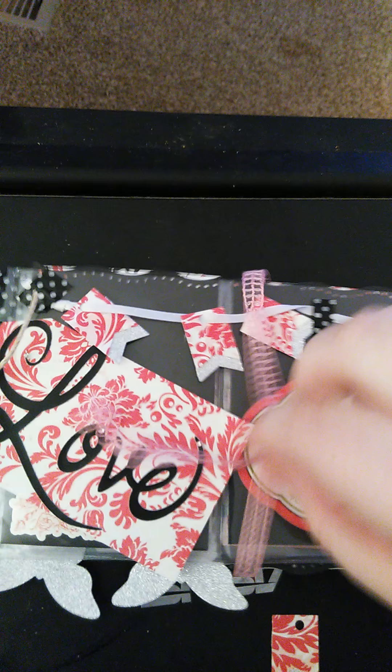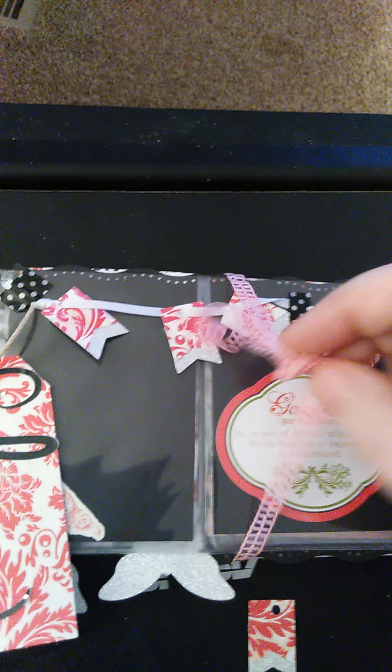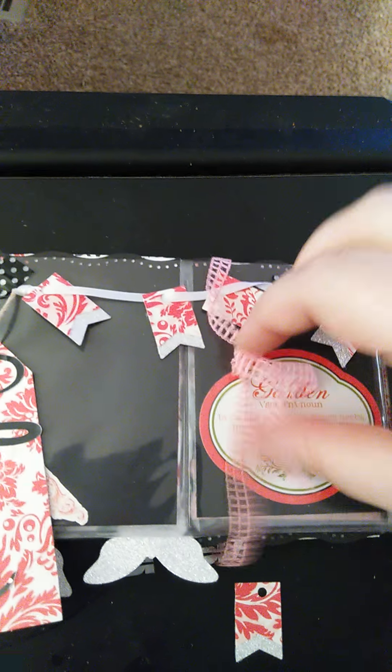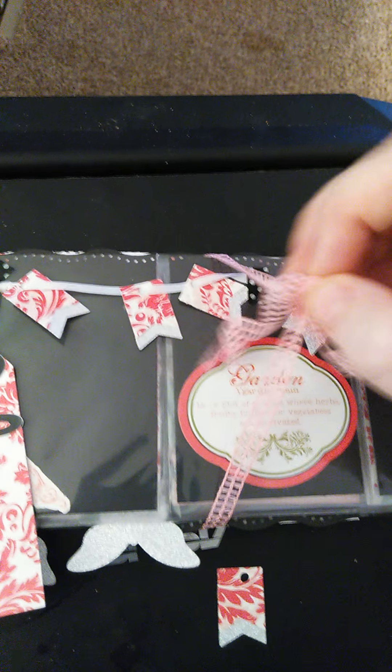I am going to untie the ribbon — I love that ribbon. This is my first pocket letter that I have ever received, and it was also my first pocket letter that I have ever made. Needless to say, just by looking at hers, she did so much better than I did, and she was actually sick, which makes me sad.